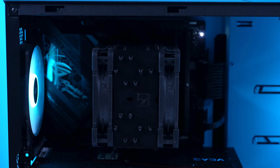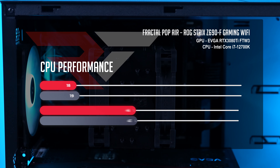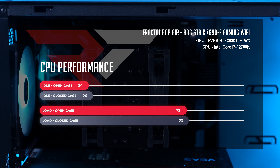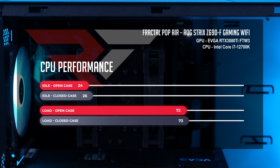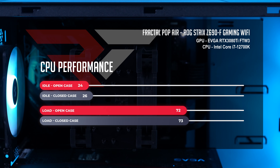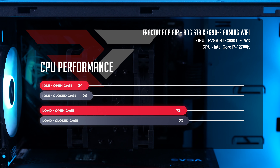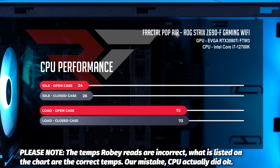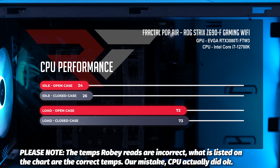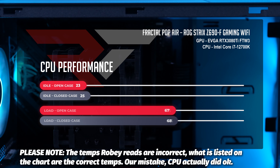Let's start with the temperatures of our CPU — a Core i7-12700K cooled by the Noctua U12A. At idle with the open case, we see things sitting at 24 degrees Celsius and only slightly warmer at 26 in the closed case. Great idle temperatures and no issues whatsoever. When we push the CPU to its limits, things jump up to 80 degrees in the open case and four degrees warmer to 84 in the closed case. Honestly, for the price and value, totally healthy and not concerning at all given what you're getting with this case.